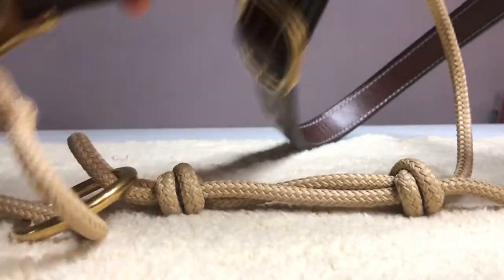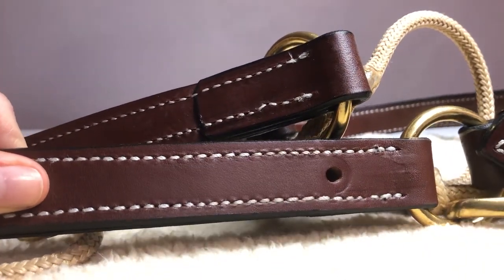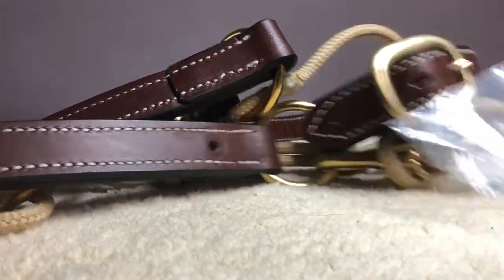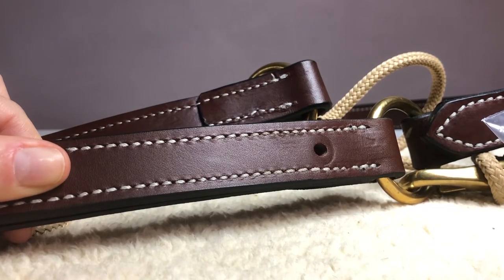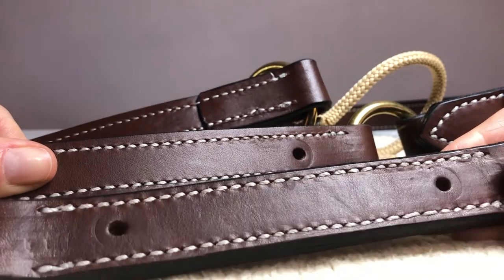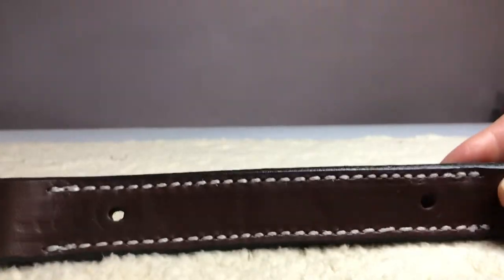Hi guys. In this video I'm going to show you how to affix a nameplate onto our pre-punched hybrid halters. So in order to do that I've just taken a cheek sample that's the same as what comes on the halter so that you can see a little bit better, and we'll use that for the example.